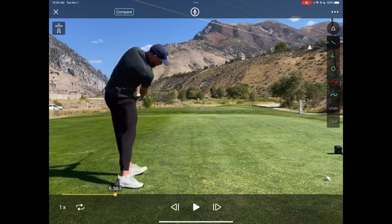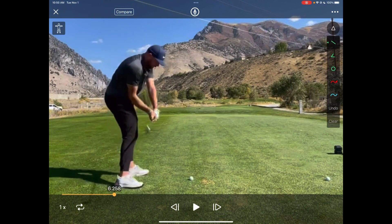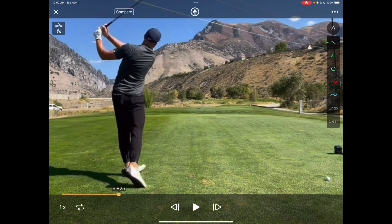As he starts to drop down, you can see him finishing off in really strong rotation and extension through impact. The pelvis is actually getting lifted, and you can see the right elbow getting thrown down to the ball. At this point the lead leg is very internally rotated, the right leg is very externally rotated, and they've extended — he finishes nice and tall.